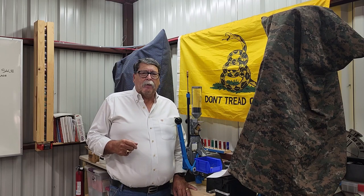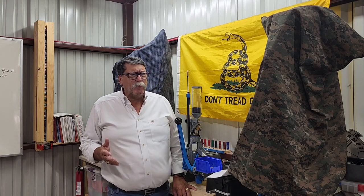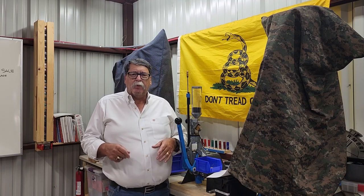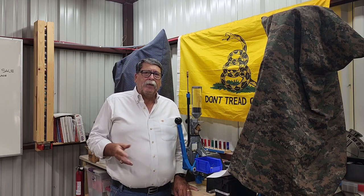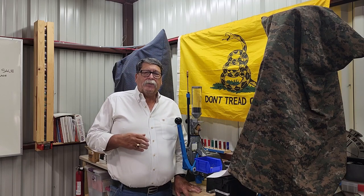My wife said, 'Hey, I'd really like an under bed gun safe for my birthday.' And I said, 'Baby, what do we need? We've got a couple of safes, we've got this, we got that.' She said, 'No, I really want an under bed gun safe. I want to be able to put some of my guns in there, some of my jewelry, some documents — I really want the security of that.' So I started looking and researching, went to Amazon and all the big manufacturers and figured out which ones I wanted.